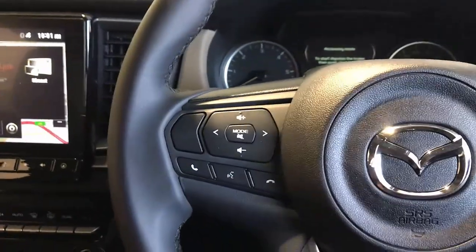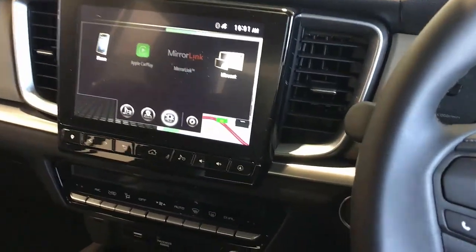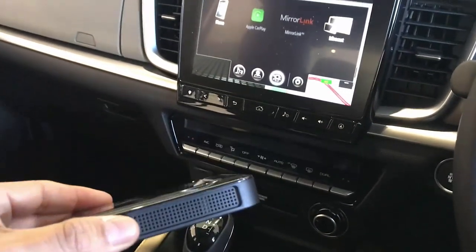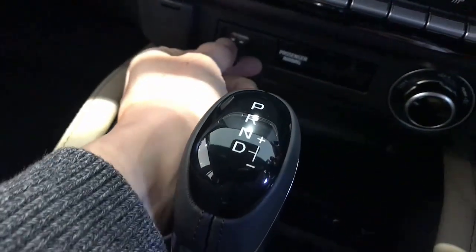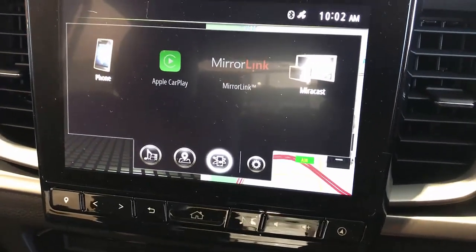Hi, this is David from SmartWorld. We're going to show you the multimedia box, the Up to Car MMB11, and we're testing it on a Mazda BT-50. This device will give you extra capabilities and features in your car radio. It's very simple to use — just plug-and-play into the USB port of your car radio and wait a few seconds for the device to be recognized as Apple CarPlay.